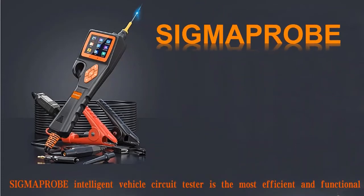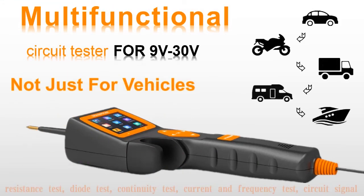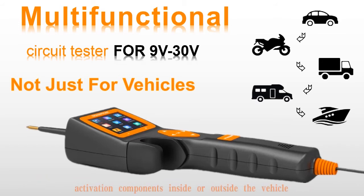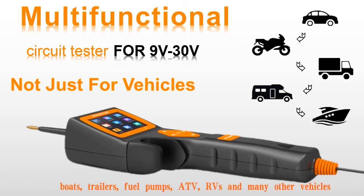Sigma Probe Intelligent Vehicle Circuit Tester is the most efficient and functional automobile circuit tester of the new generation. Sigma Probe supports almost all automotive circuit tests, including voltage test, resistance test, diode test, continuity test, current and frequency test, circuit signal test, oscilloscope mode, positive and negative test, relay test, injector test, activation of components inside and outside the vehicle, checking and locating short circuits, and poor grounding contacts. Sigma Probe is suitable for all 9-30V automotive electrical systems, including cars, poles, trailers, fuel pumps, ATV, RVs, and many other vehicles.